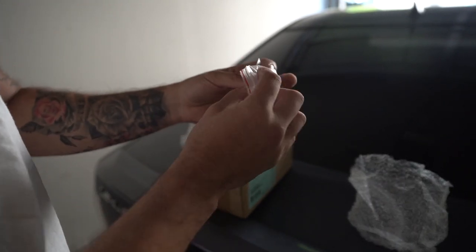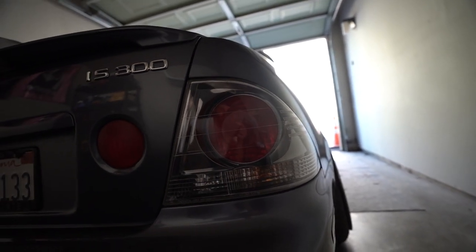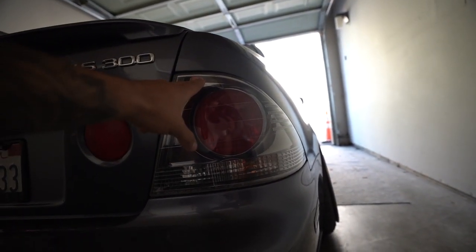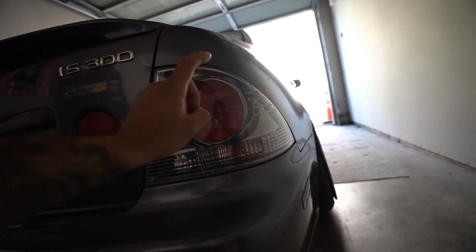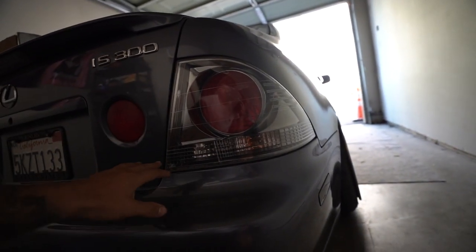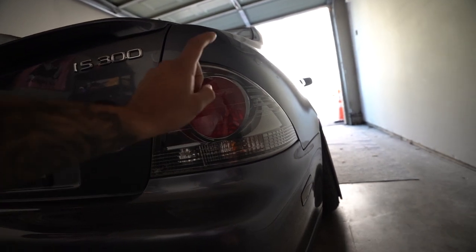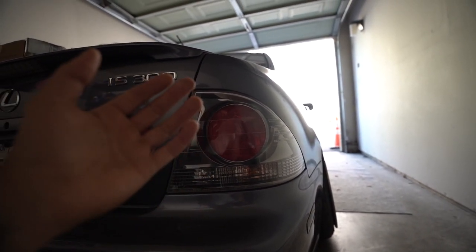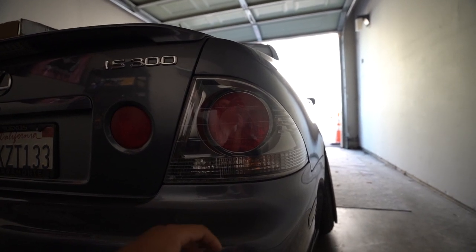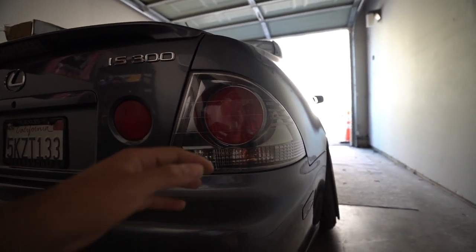Today's big project is actually making these stock taillights clear. For the IS300, most taillights are not glued - they are plastic welded together and come already shut. In order to open them up and get the red reflector out, we have to cut with a dremel, which I did purchase the other day. I want to give a quick shoutout to my homie Lexus G - he has an amazing IS300, I believe he's in Australia. He gave me advice on what to do since I've never opened up a taillight before.